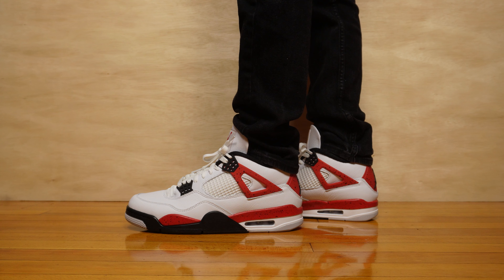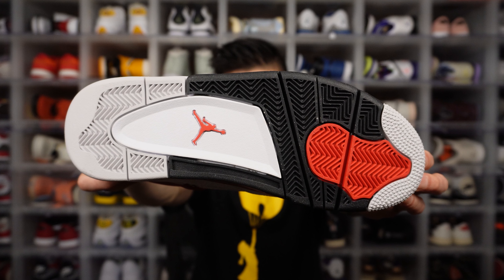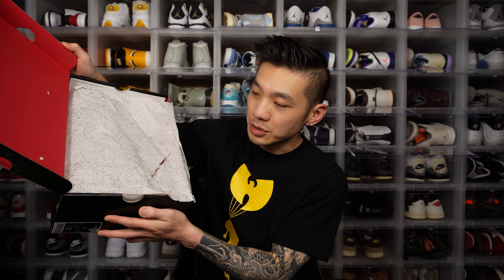The Jordan 4 comes with a polyurethane midsole with a visible Nike Air unit on the heel and also a Nike Air unit on the forefoot. The rubber outsole is predominantly herringbone, apart from the cutout in the middle with the Jumpman. I really like the outsole of the Jordan 4 — I think it's one of the best ever, and the herringbone traction still holds up today. The shoe doesn't come with extra laces, but the white laces look perfect on it. The box is a pretty standard Jordan 4 Flight Jumpman box with a red Jumpman in the middle.